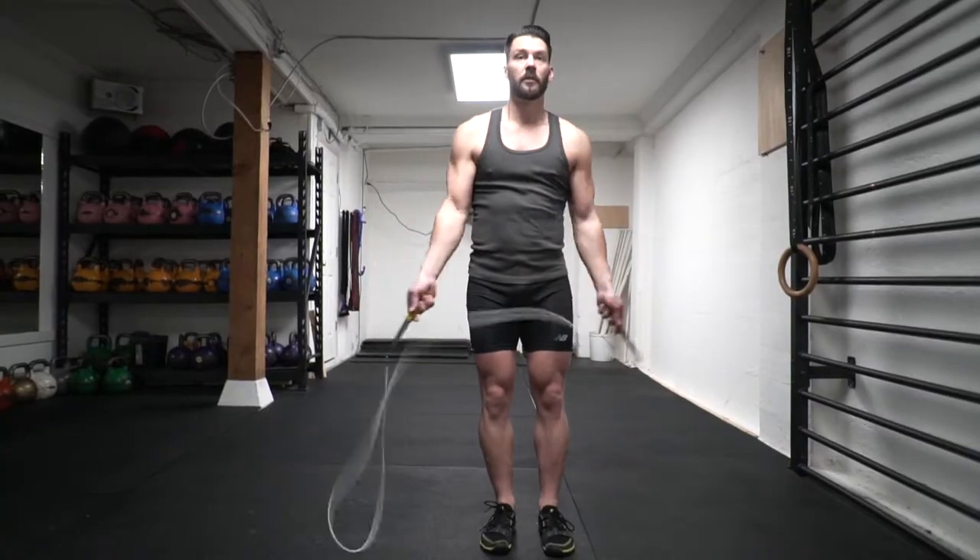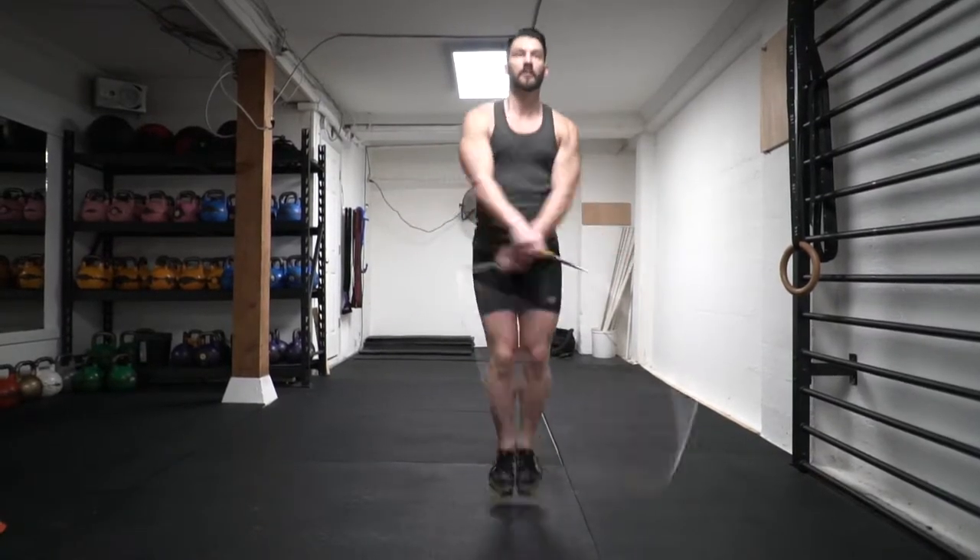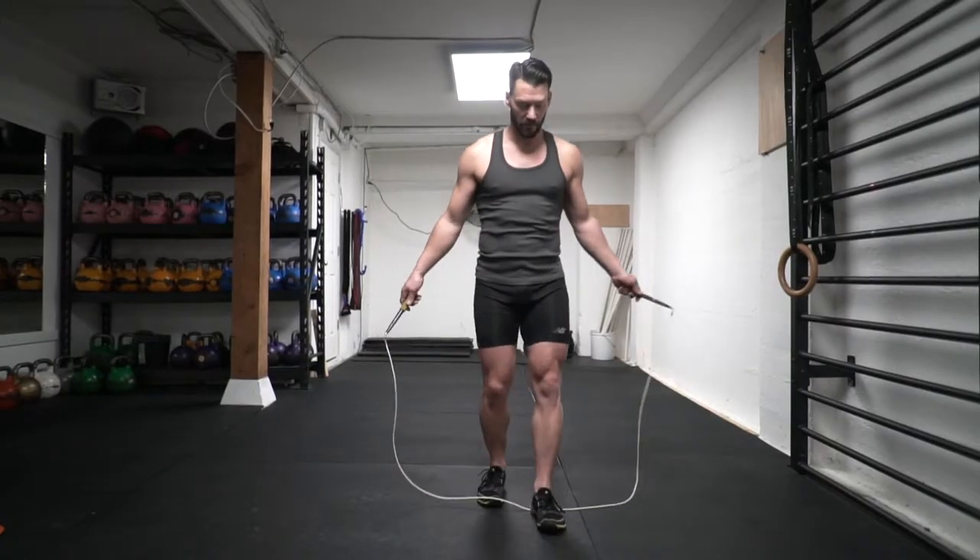Once you understand how to cross the arms over each other, the next step is to try a couple of bounces and then one cross — but only jump once, so that you can get the control of bringing the rope back across so you can jump back into the loop.